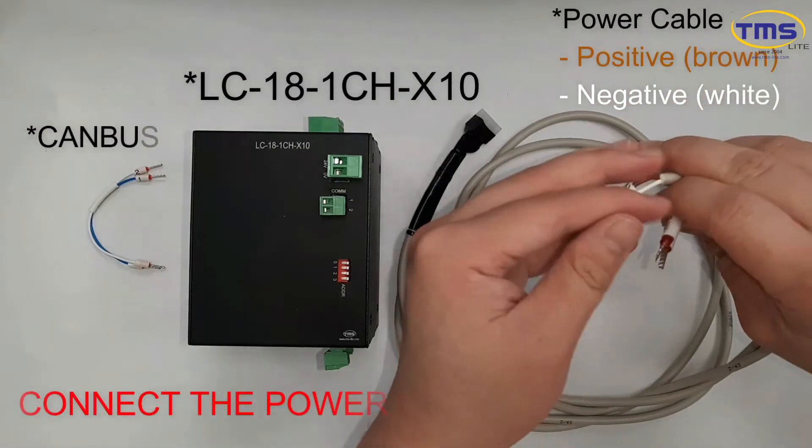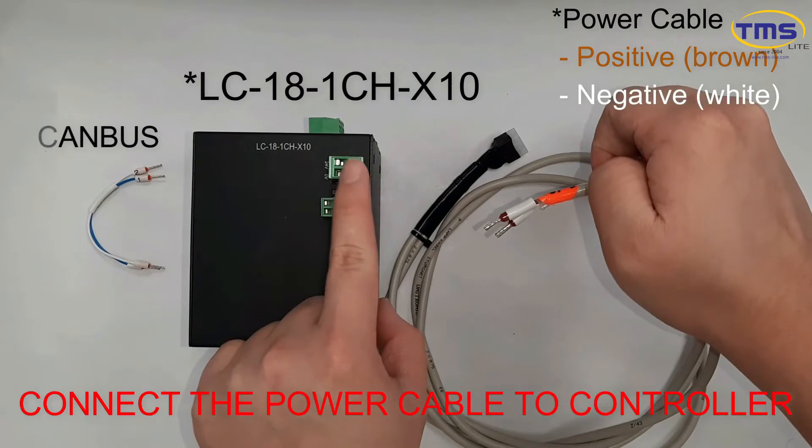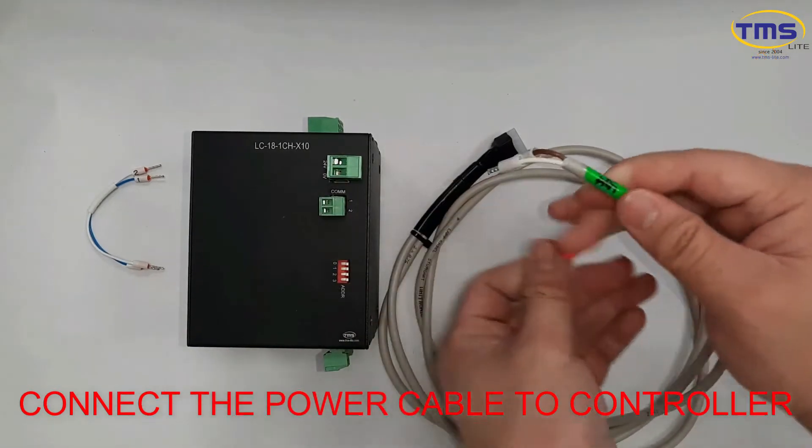The brown power cable is positive and the white power cable is negative. Connect the power cable to the controller according to the polarity.